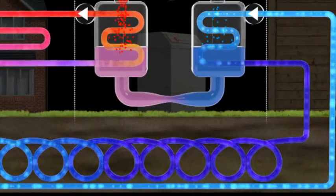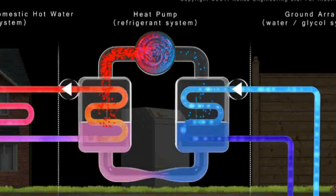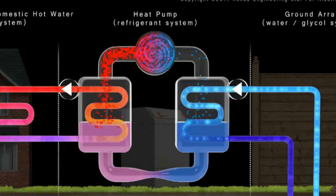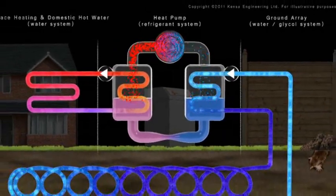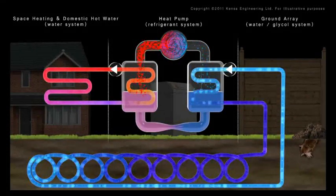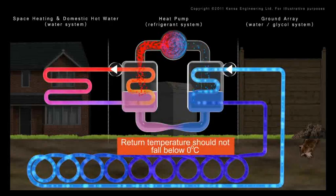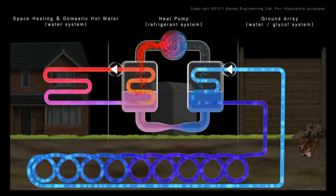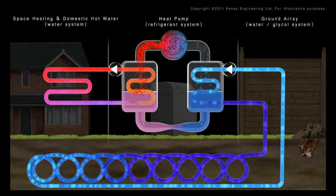Kenza's design wizard will ensure you deliver a sustainable ground array design, as undersizing a ground array can result in significant performance issues. If an excessive amount of energy is extracted from the ground, the fluid's return temperature to the heat pump will fall, reducing the heat pump's thermal capacity and its ability to maintain the required room temperatures. Lower return temperatures will also compromise the heat pump's efficiency. The MIS 3005 installer standard dictates the return temperature should not fall below zero degrees centigrade. If the ground array is too small and the energy is not adequately replenished, it will simply freeze and the system will require significant remedial work.